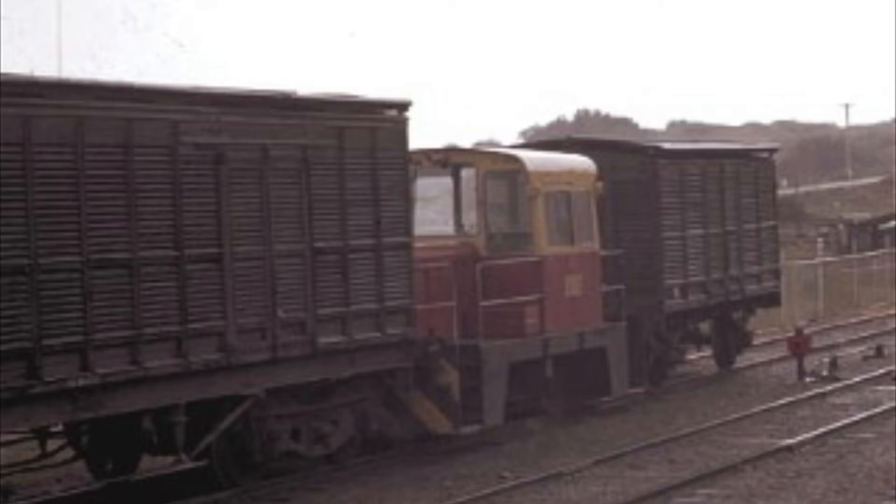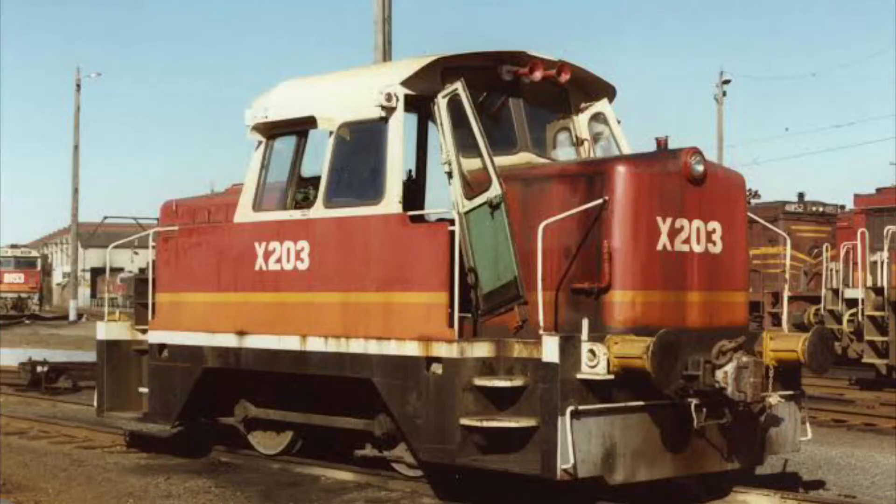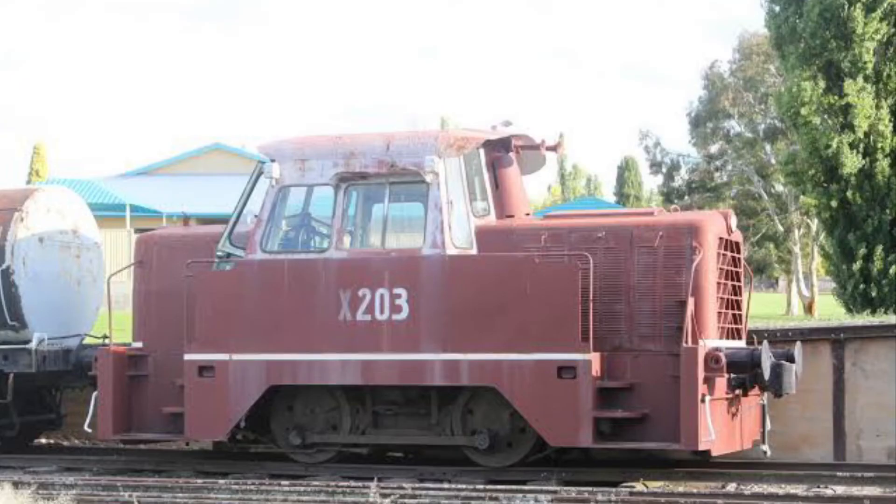A need for better traction effort led to the creation of the X-200 rail tractors in 1963. The Mark I series of the X-200 rail tractors were three times more powerful than the X-100 class, and built using steam locomotive parts. The addition of a train brake allowed them to be run on the mainline and replaced various ageing shunting locomotives.